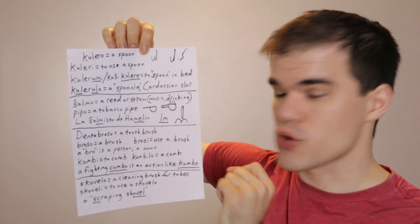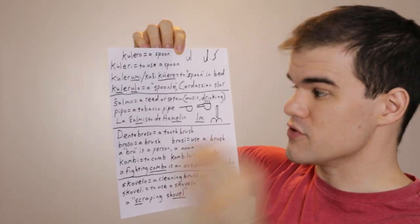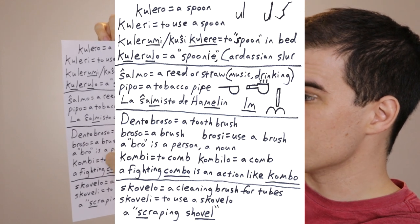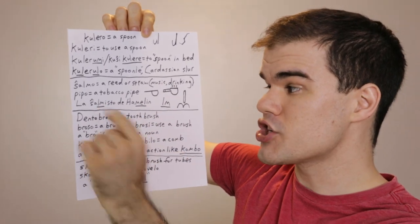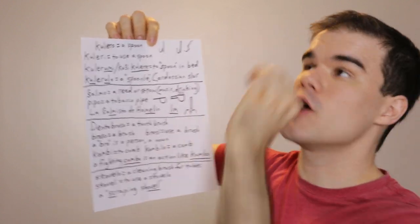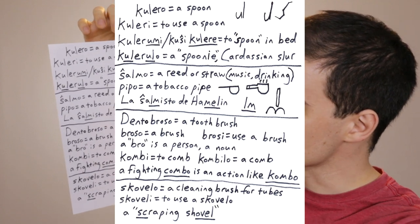Next we have ŝalmo. Ŝalmo is the word for a reed or a straw — not straw as in a haystack, that's different. This is a reed like you'd use for music, or a straw that you'd use for drinking, a hollowed-out tube. Don't confuse this with pipo, which would be a tobacco pipe. Think of La Ĉarmisto de Hamelin — the LM in Hamelin and the LM in ŝalmisto. Think of the LM as looking like a pair of lips slurping something up or blowing a reed instrument. So, ŝalmo is the word for a straw.